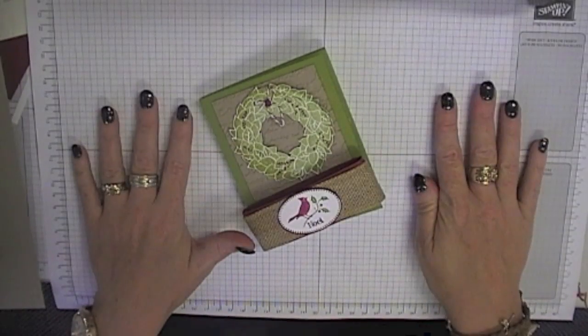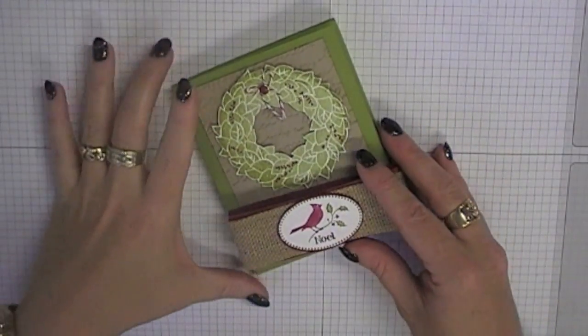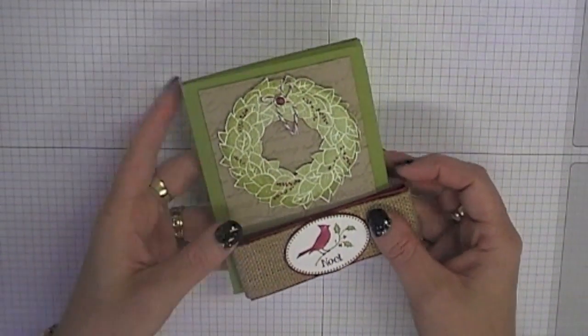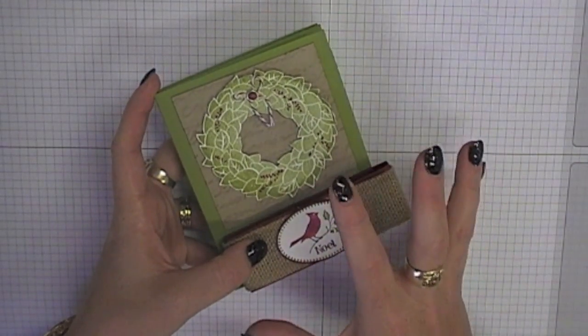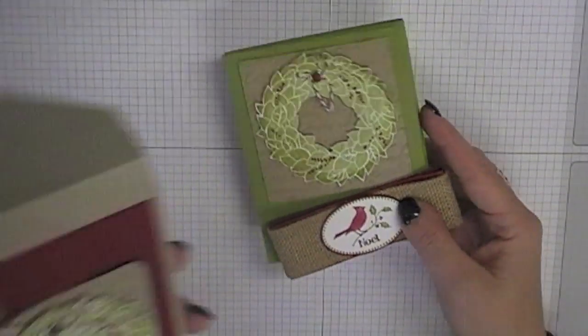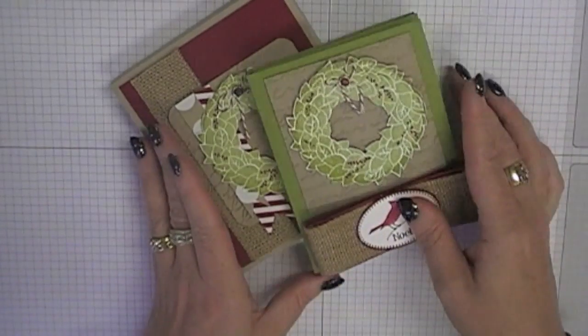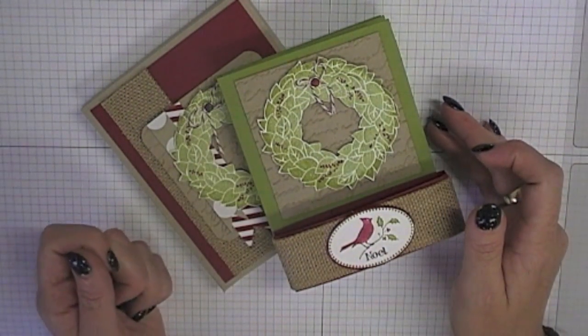There are instructions for this one on my blog, so there is a little tutorial. If you want to work it out yourself, you basically start with a 12 by 12 piece of cardstock, but I do have detailed instructions and all the dimensions for how to make this, and also for the matching little box for it to go into. I hope you enjoy that and make some very special Christmas cards of your own this year. Bye!